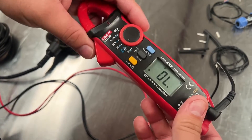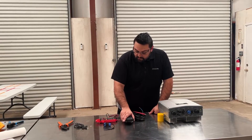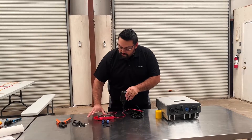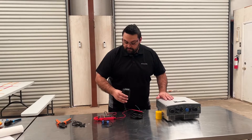Right now it's showing open and it's not making any beeping noise. As your float goes up to the top of the tank, our multimeter beeps showing continuity. This will tell the pro controller to shut off the pump and that the tank is full.